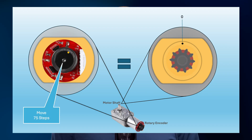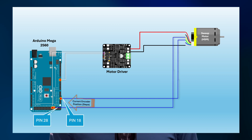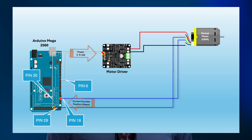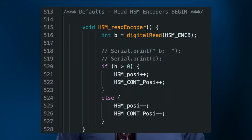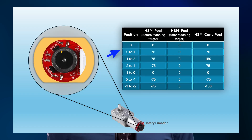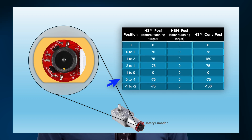A rotary encoder generates a fixed number of steps for each full rotation of the motor shaft, and using the signals we can also determine the direction. In my case, I have calculated these to be 75 steps per 7 degrees, or for each successive sweep motion. To capture the signals from the encoders, the sweep motor — which I refer to as the horizontal motor — has its encoder signals connected to pins 18 and 28. Using the digital read function, I employ two variables per motor to store the current and the continuous encoder step values. The HSM position variable is reset whenever it reaches the target position, while the HSM continuous position variable is never reset.